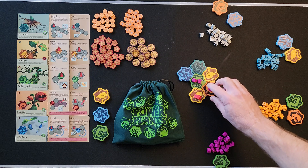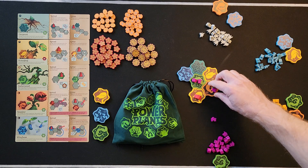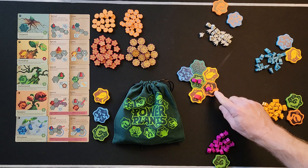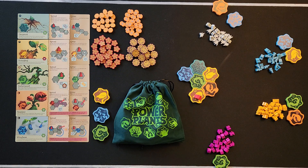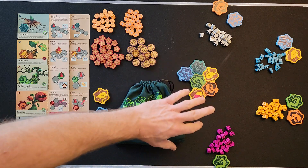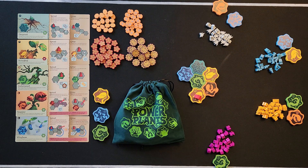If someone else has a sprite there when you're placing yours, they cancel each other out — you give theirs back to their supply and yours back to yours, but since you got to place two you put another sprite down. That's the sprout action. The best way to think about it: sprout is more powerful but you only use your current tile; grow is less powerful but you get to do it multiple times.